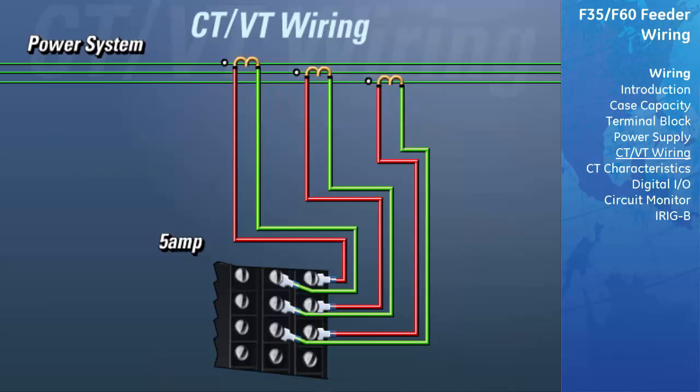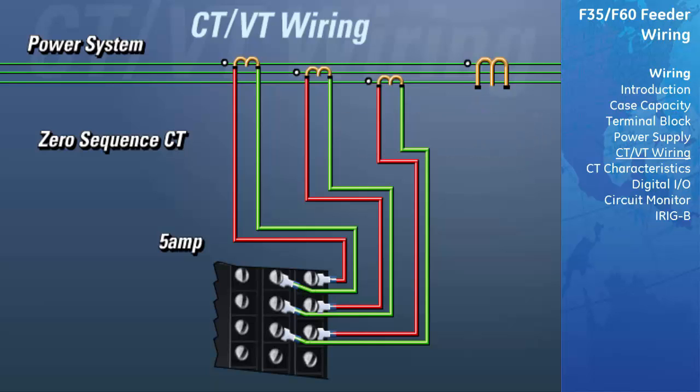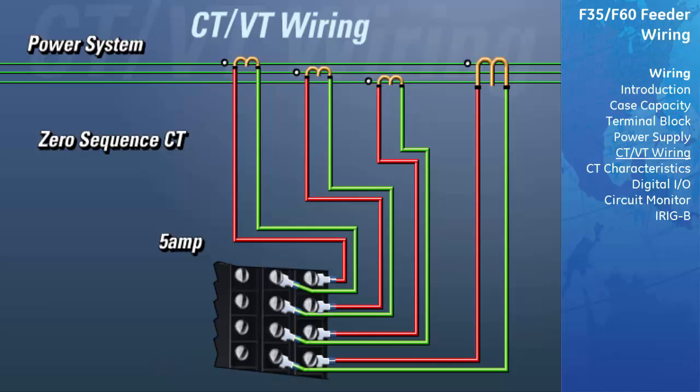The next method available for measuring ground currents is through the use of a zero-sequence CT. The zero-sequence CT has each of the three phases passing through it. Any unbalance in the three phases will result in a residual current in the CT windings that can be measured by the relay. When connecting this CT to the DSP, connect the non-polarity side of the CT to column B of that row and the polarity side to the column that matches the secondary of the zero-sequence CT. In our example, the zero-sequence CT has a 5A secondary, therefore we will use column A.